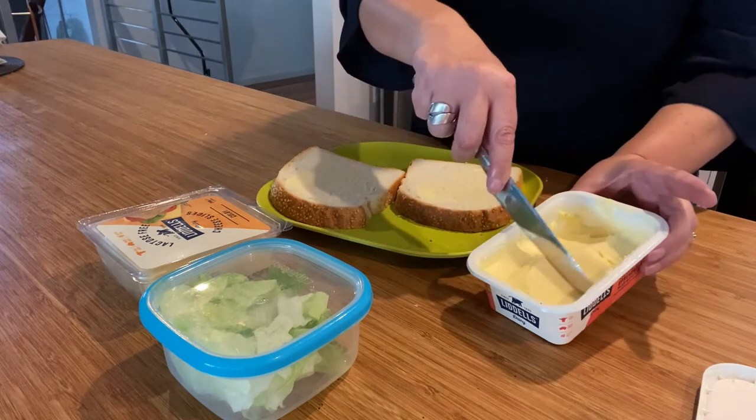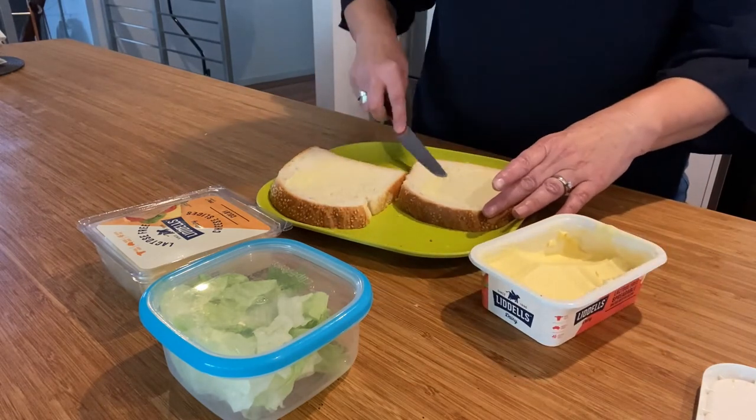The woman puts more butter on the knife, then spreads it over the bread and closes the butter container.